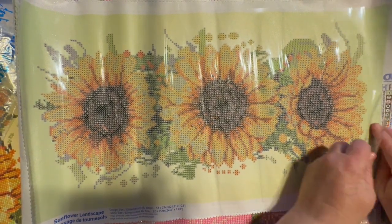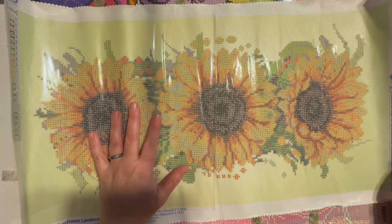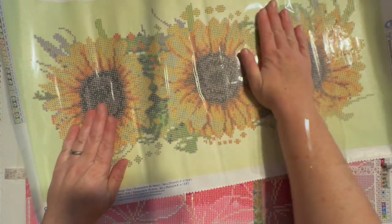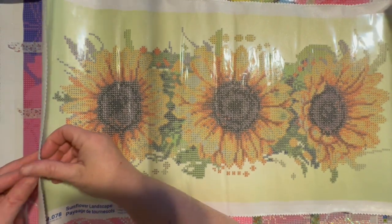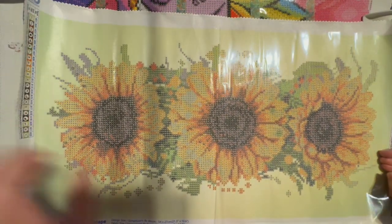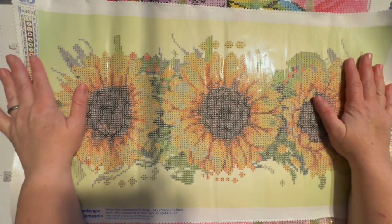I'm going to pull the backing back to the halfway point — it's pretty sticky, which is good. I'll lay the backing back down to help flatten it out since it is a little crinkly and wrinkly. Like I said, this is a partial drill, not a full drill. I thought it was interesting that they're calling this 'intermediate' but at the same time it's a partial.